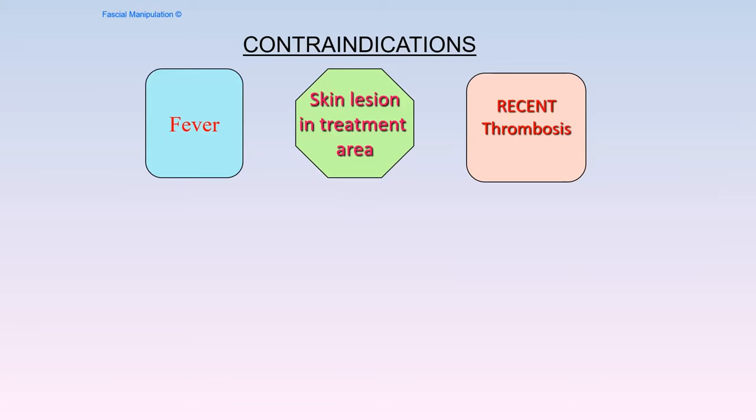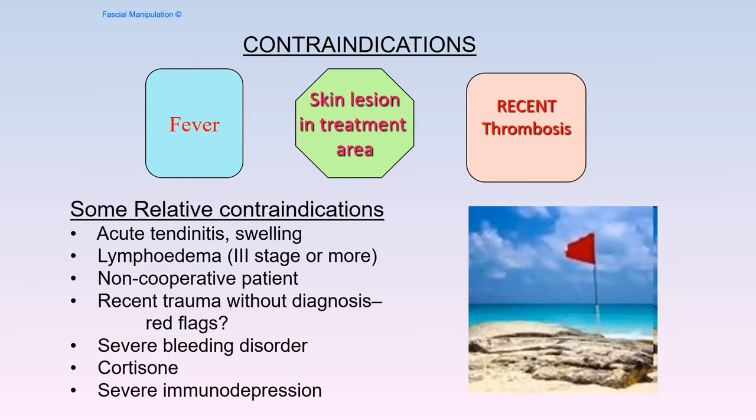Contraindications: fever, skin lesions in the treatment area, and recent thrombosis. I wouldn't do this deep fascial technique in any limb that's had a recent or a history of thrombosis, simply because of the amount of pressure needed to reach that deep fascial layer. With fever, we're going to put more information into a system that's not going to give a normal reaction. There are also several relative contraindications, which are covered in detail in the online lessons.